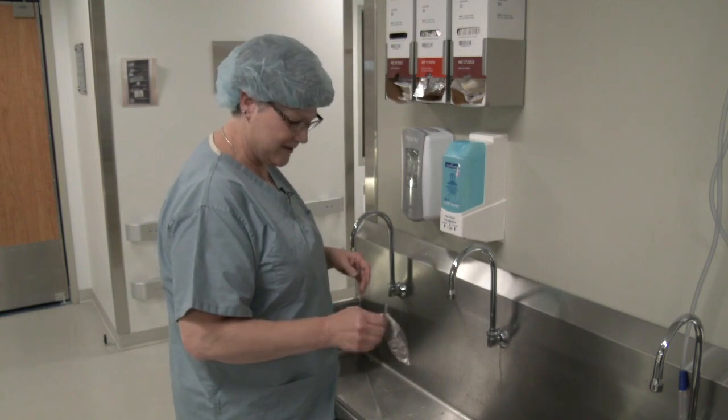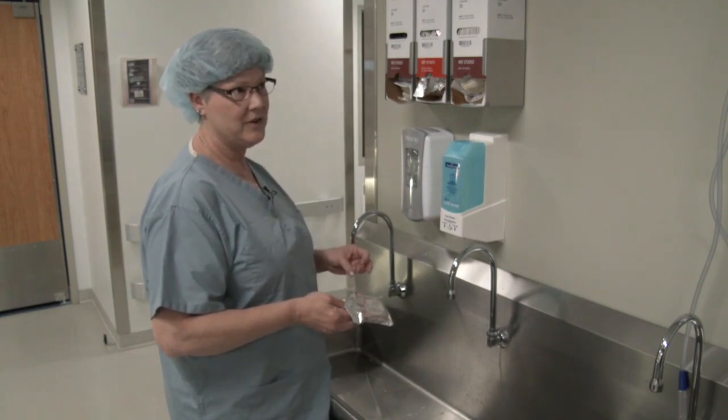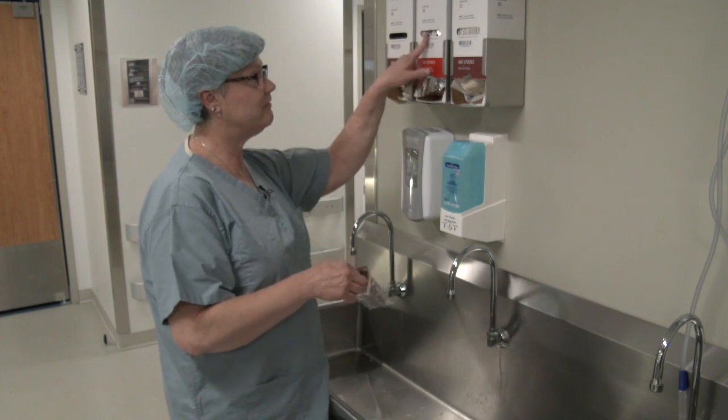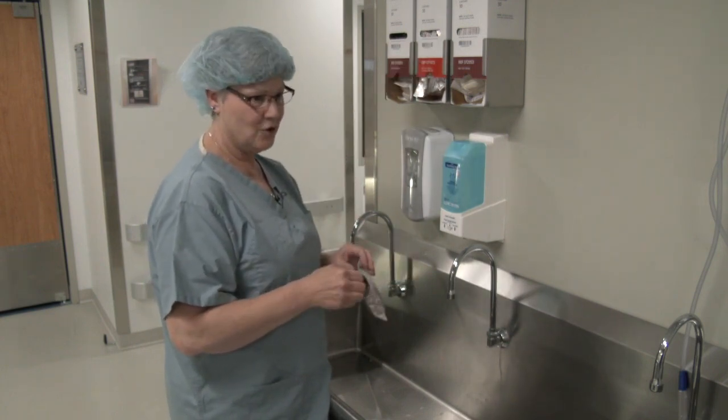Today we're going to learn how to scrub. First, you're going to pick the scrub brush of your liking. The choice is either betadine, which is povidone iodine, or chlorhexidine gluconate, which is the 4%. I prefer the chlorhexidine.